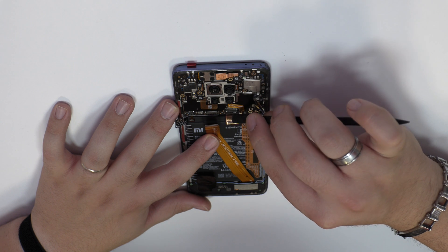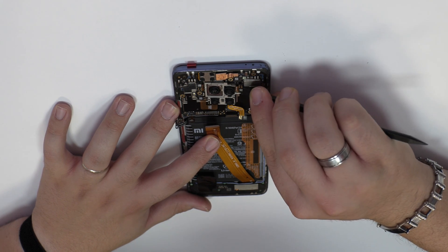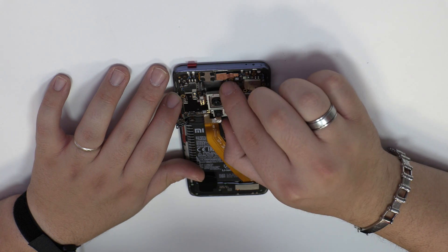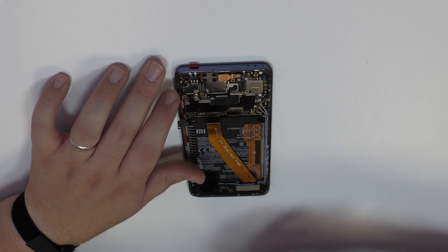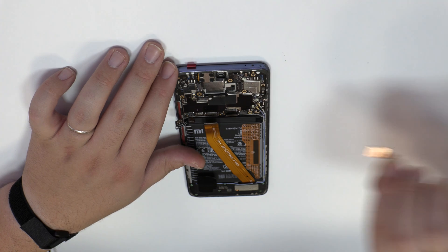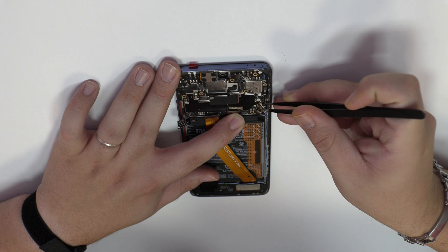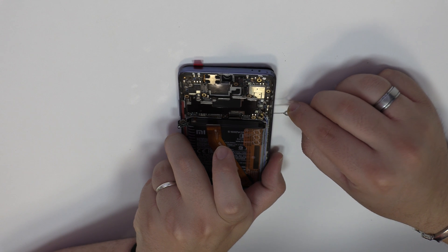Here we have the power and volume control flex. We disconnect the four rear cameras of the device and disconnect the flex from the front camera. We have to be very careful with the coaxial cable — always lift it from the metal part.